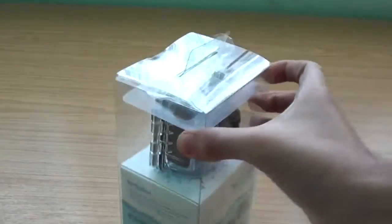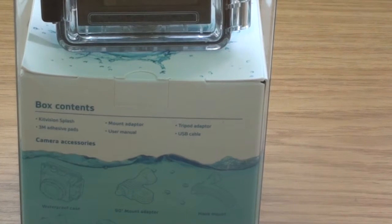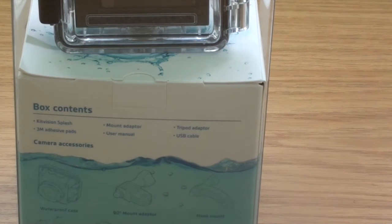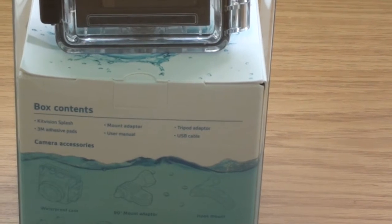It comes with a case as you can see displayed right there. On the bottom of the box you can see the contents: the Kit Vision Splash action camera itself, a mount adapter, a tripod adapter, three-metre adhesive tapes, a user manual, and a USB cable. It also has a waterproof case, a 90-degree mount adapter, a hook mount, a bicycle mount, a vented helmet mount, and a flat adhesive mount.